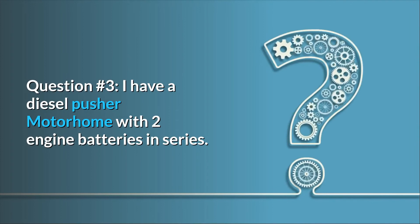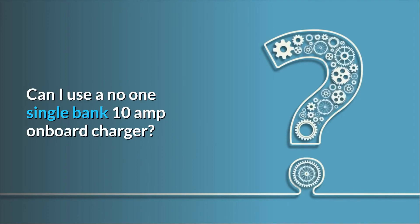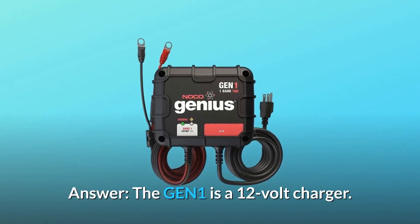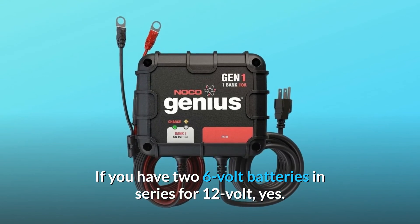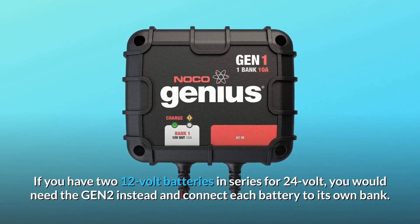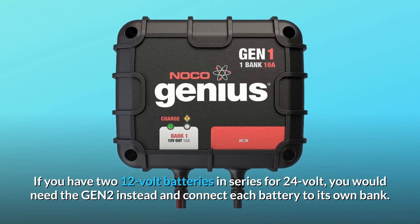Question 3: I have a diesel pusher motorhome with two engine batteries in series. Can I use a single bank 10-amp onboard charger? Answer: The GEN-1 is a 12-volt charger. If you have two 6-volt batteries in series for 12-volt, yes. If you have two 12-volt batteries in series for 24-volt, you would need the GEN-2 instead and connect each battery to its own bank.